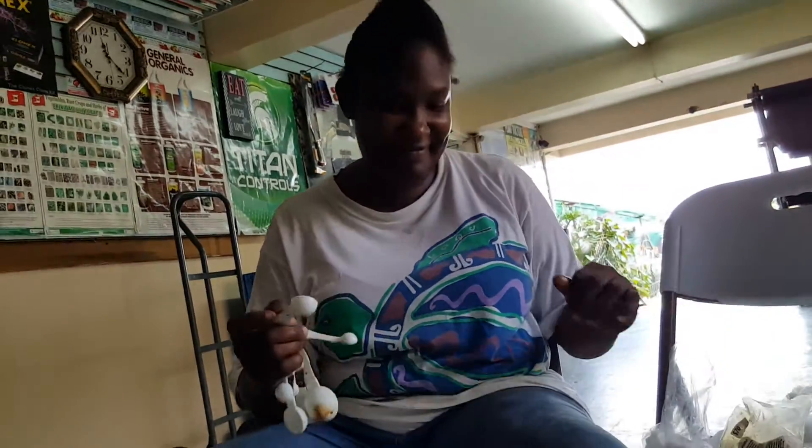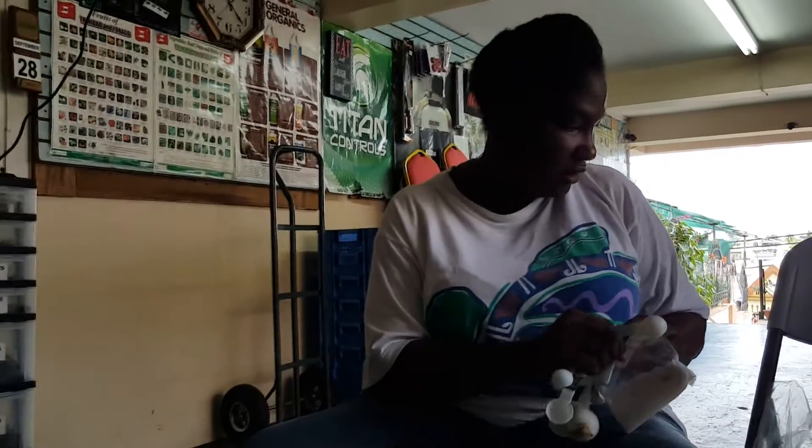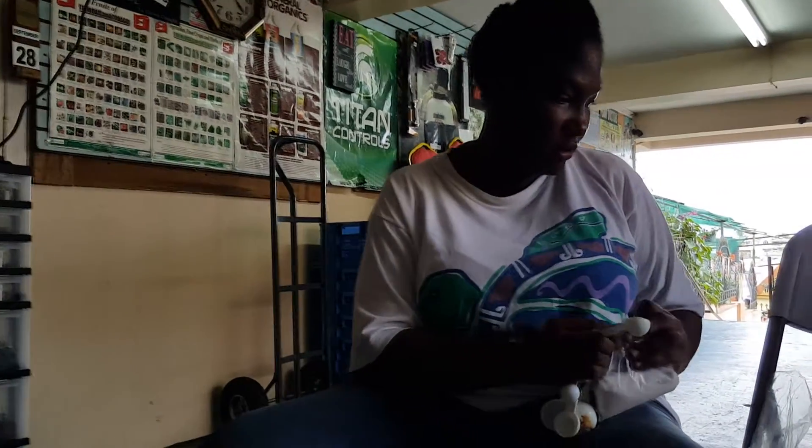This is Vanda from Plant Doctors, and what we are doing here this morning, we are mixing our nutrients to put in the hydroponic system.